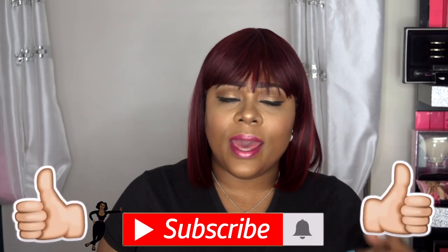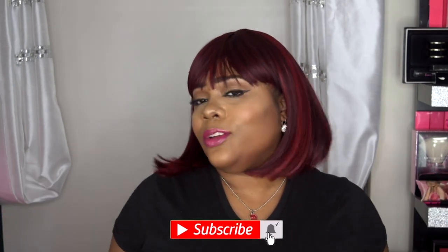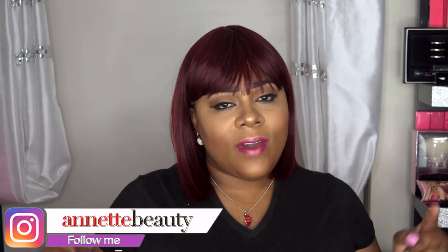Please like, subscribe, comment, and share — and as always, keep sharing so I can bring more content and things you'd like to see. Stay fabulous and be your own vision of beauty. See you next time!